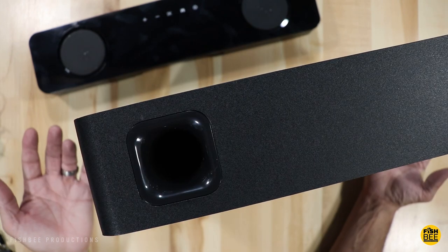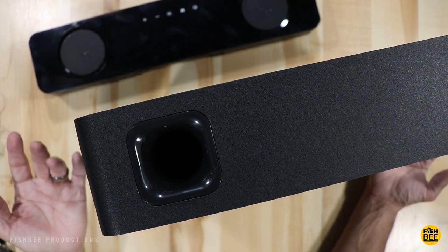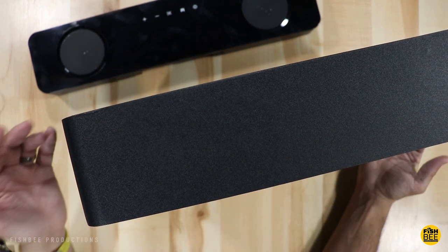The subwoofer is nice and simple and doesn't really have a lot to it. The overall power is 12 watts times 2 plus 25 watts, with a total power consumption of 50 watts. The Bluetooth version is 4.2 plus EDR.